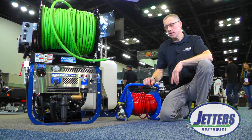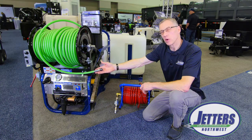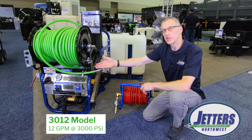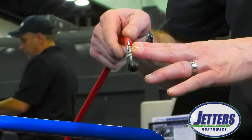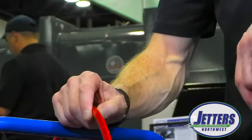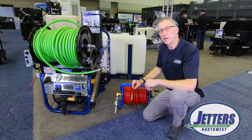Something I get asked about a lot is when you have a jetter that has a higher flow rate — like this is a 12 gallon per minute jetter with a half inch jetting hose — people are concerned with what's going to happen if they put on a smaller jetting hose such as this quarter inch one. Is it going to cause it to over pressurize? Is it going to cause the jetter to wear out prematurely?